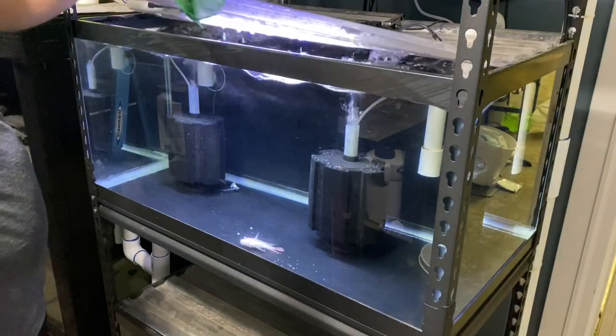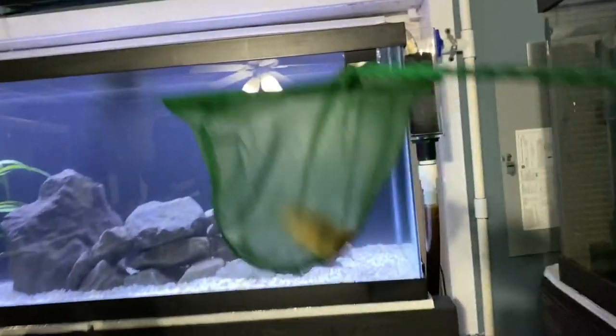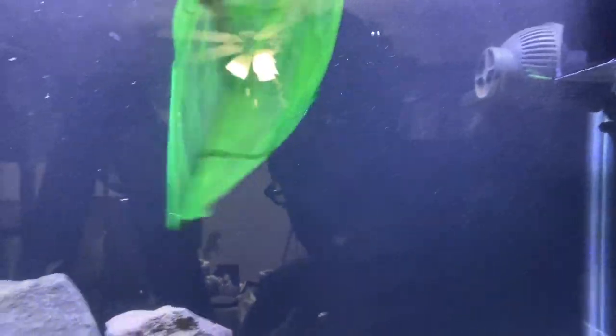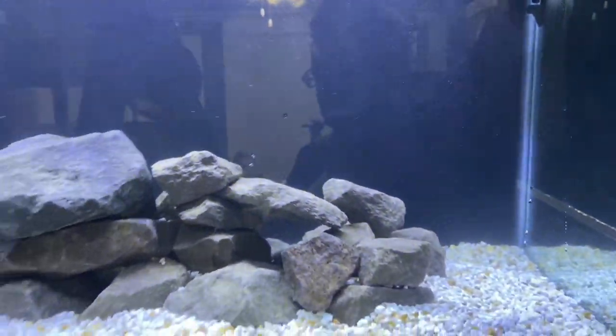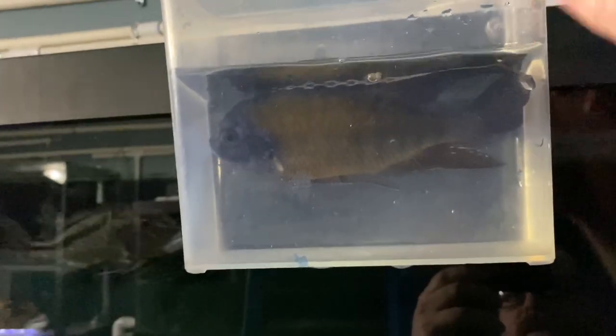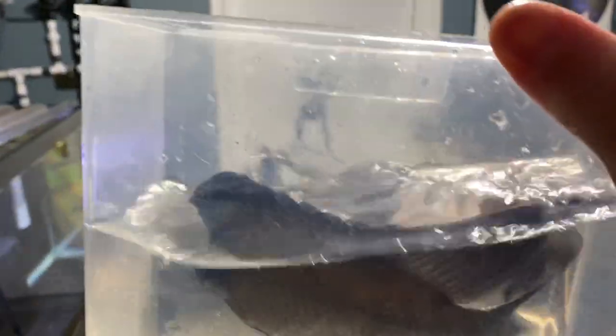Time to get the Super Red Texas cichlids in — one unfortunately did not make it. Here we go with number one. I let a bunch of junk in there after I just cleaned it — here's me trying to concentrate to catch this guy. The tangerine tiger African cichlid that was in this tank is now going to move into the new tank.